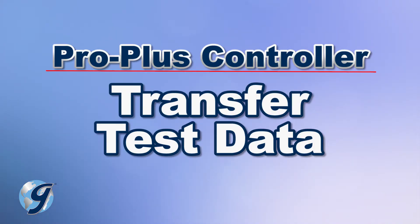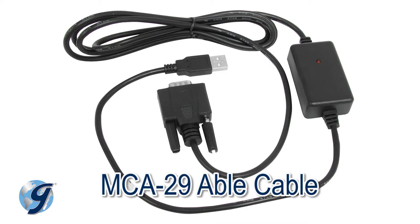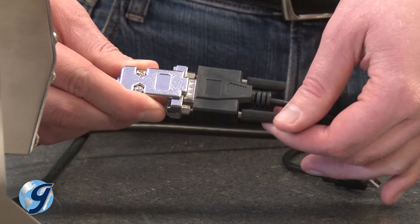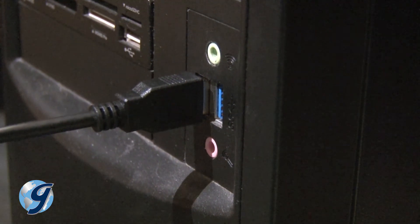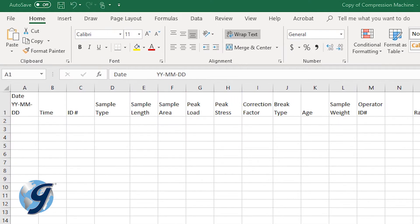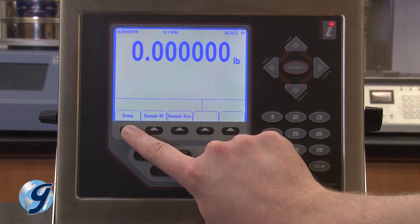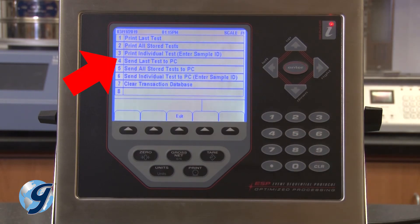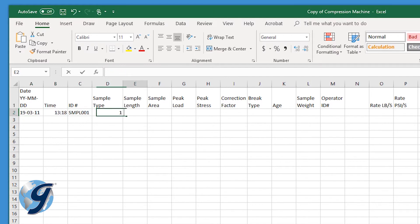Next, we're going to demonstrate how to transfer the data to a PC using the able cable. Connect the serial connector to the serial cable on the Pro Plus controller, then connect the USB connector to the computer. Open an Excel document with column labels entered and select the first cell where you would like to write the data. On the Pro Plus controller, press setup and select 5 for print options. You can send the last test, all stored tests, or an individual test by entering the sample ID. Once you have selected your options, the data will write to the Excel document starting in the selected cell.